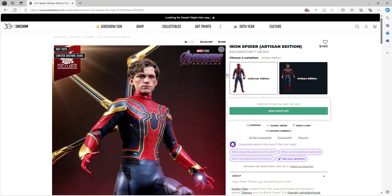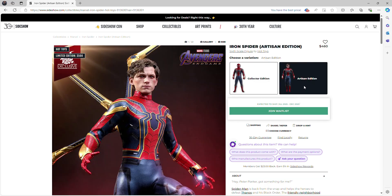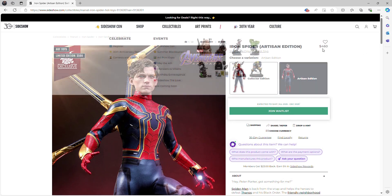Unlike Black Widow, which we covered two days ago, this figure does have a Collector Edition, which is essentially a Tom Holland head sculpt with the sculpted hair. I'll include a link to Sideshow Collectibles since this figure is still up for pre-order, though unfortunately the Artisan Edition is not anymore. The two versions differ mainly in that the Collector Edition has sculpted hair while the Artisan Edition has rooted hair — that's pretty much the only difference.